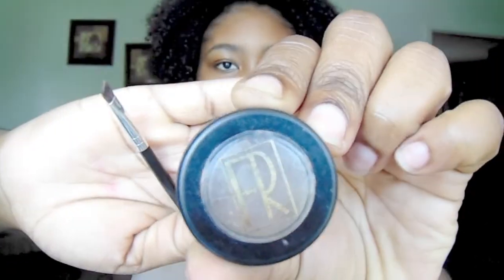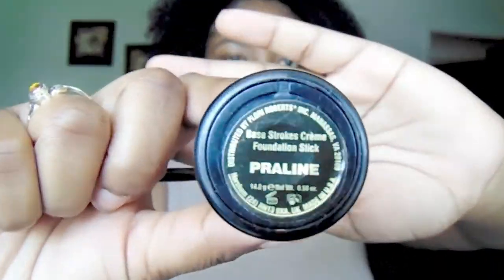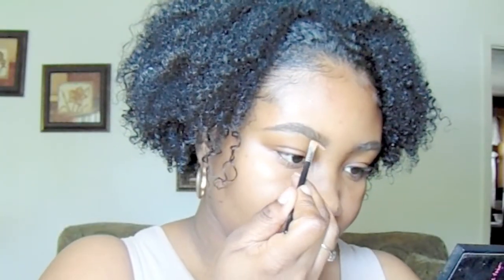Next I'm going to take Foy Roberts Brown Brow Powder and I'm just going to outline my brows with that, just so it's easier for me to clean up with the concealer. Now I'm going to take Foy Roberts Praline Foundation Stick and I'm just going to clean my brows up with that.